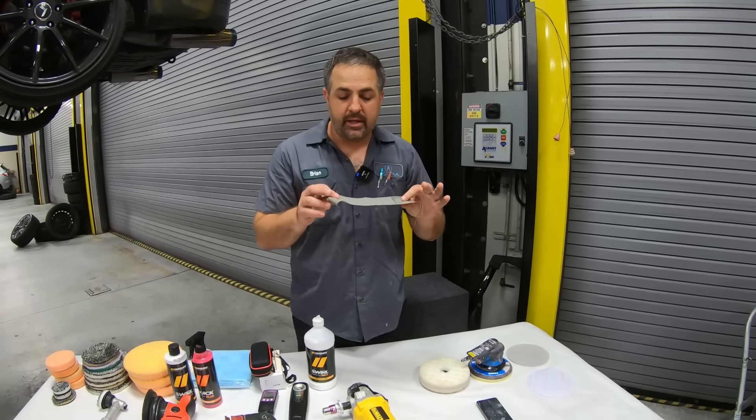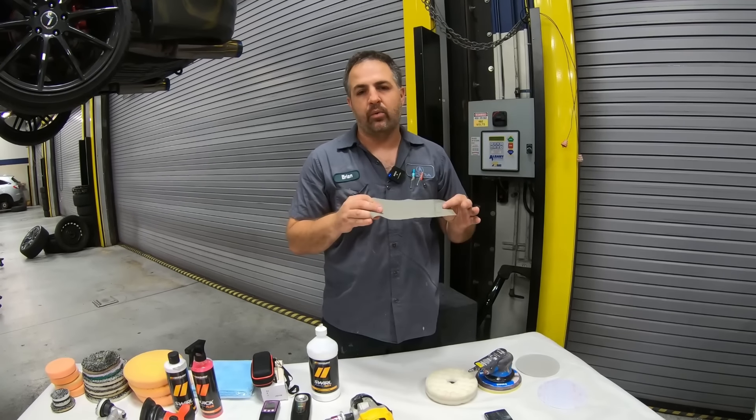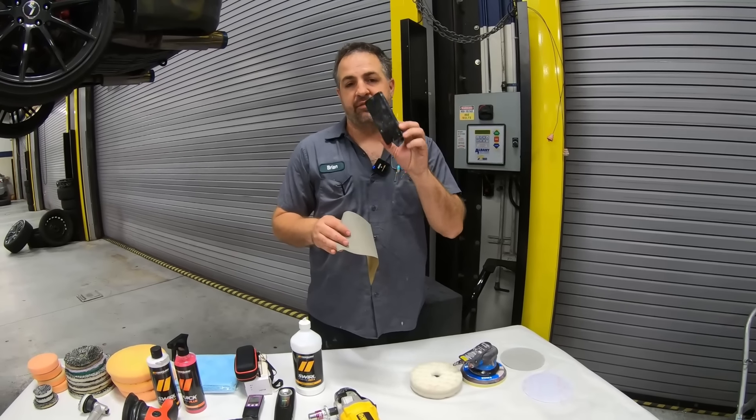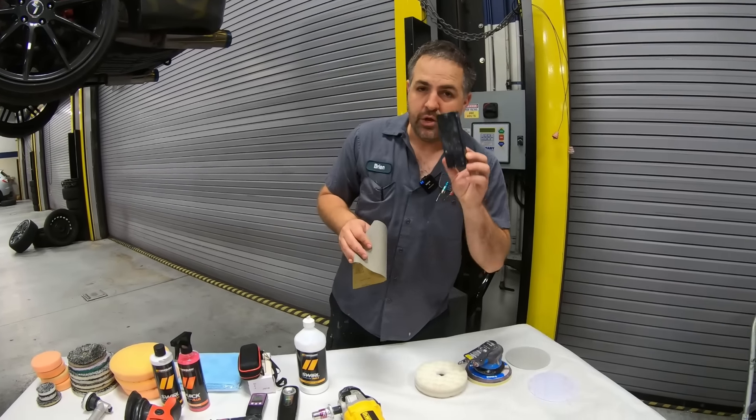You don't need to do it by hand — you can go to DA — but if you really want your paintwork to look good, this is going to help level and block out the paint for the very last time. You cannot buff a scratch that is done by hand, so from there you're going to get yourself your DA.